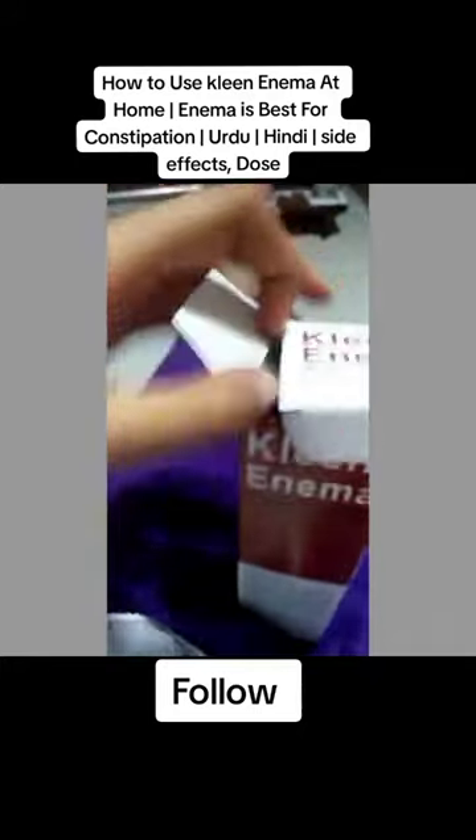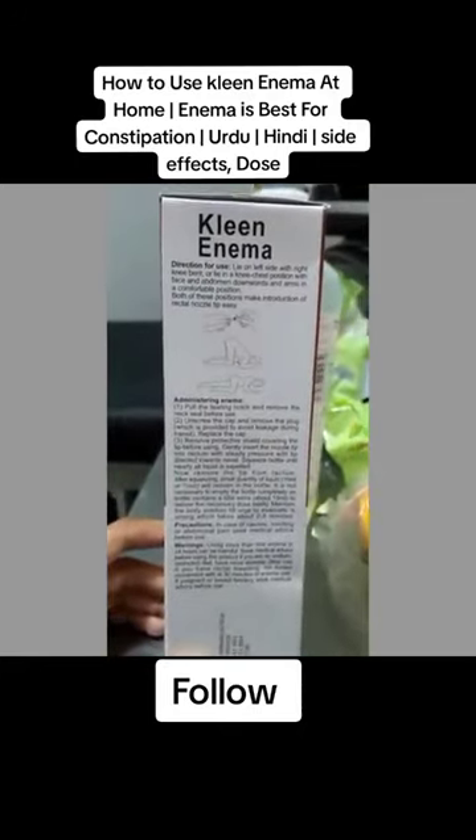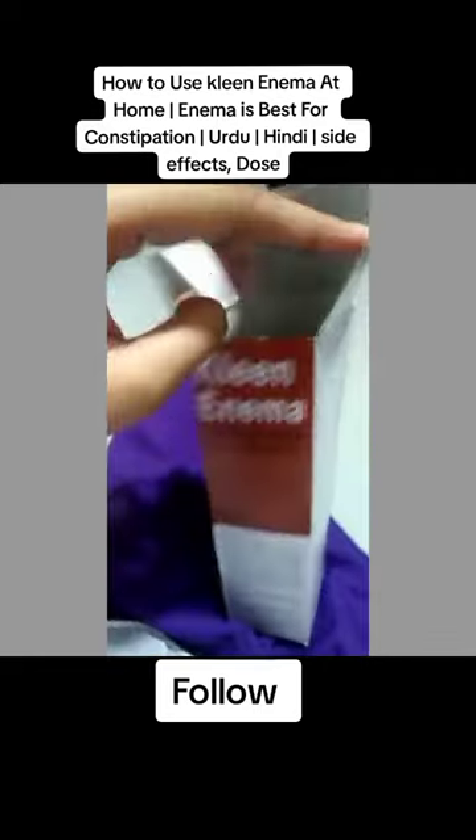It is very easy to use and very safe to use. It has thoroughly readable and clearly readable directions, so any one person can use it on their own. That is how a clean enema is used.